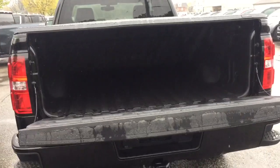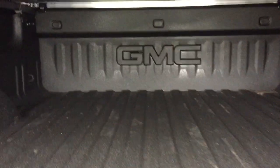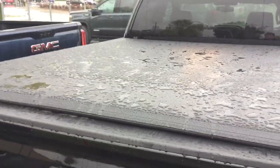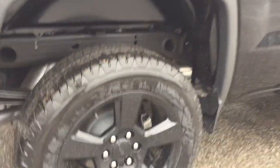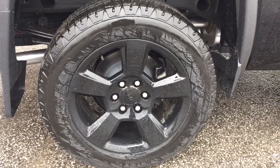Easy lift and lower tailgate system, and you do have the box liner to protect the truck against scratching and denting. Tie downs are located throughout. It's got a soft tonneau cover and cargo lights above. Another look at those 20 inch aluminum wheels with the Goodyear all-terrain tires.